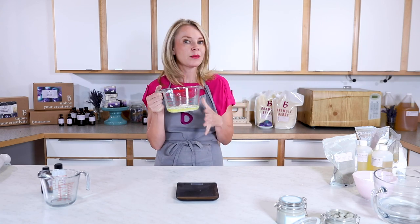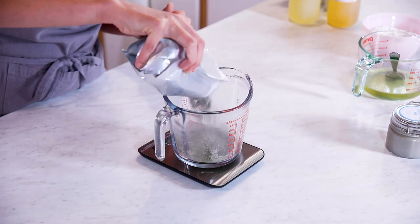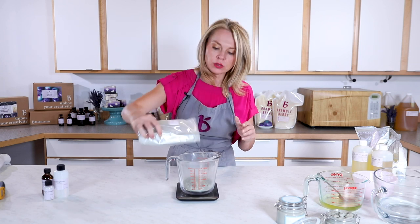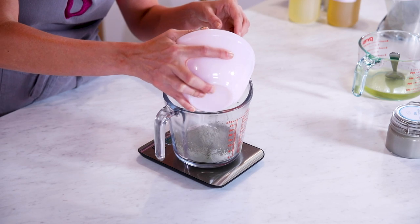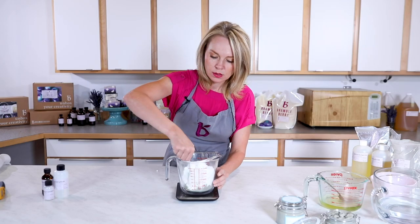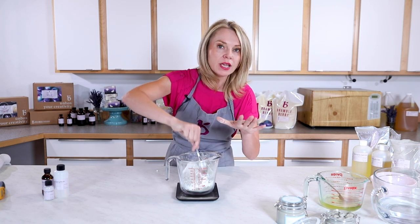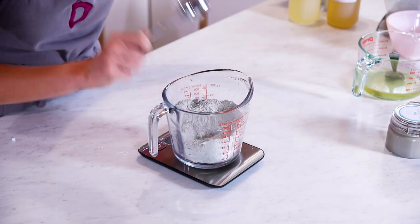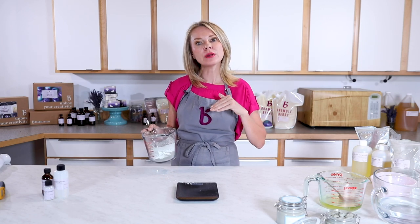I'm going to heat this entire oil and wax mixture in the microwave to about 160 degrees. Now that both our oils and waxes and our water are heated, it's time to do our clay. I measure out the sea clay and kaolin clay by weight beforehand to ensure no clumps and that the two clays are mixed well together. Note that optifin, extracts, and tea tree essential oil go in last when everything is at its coolest.